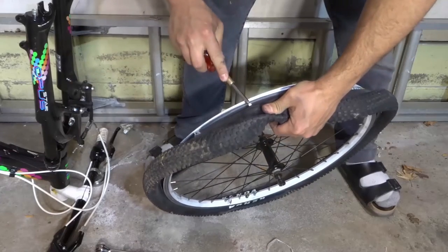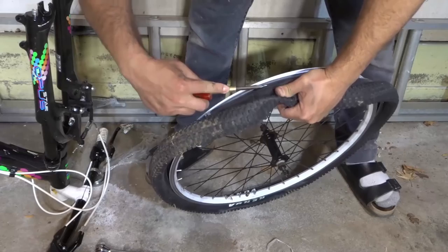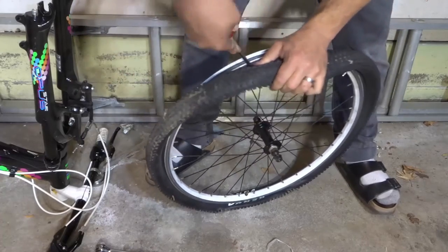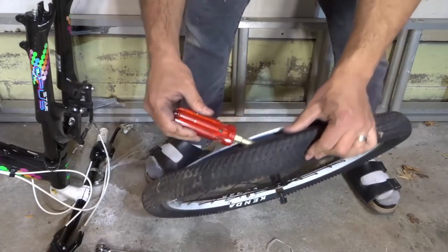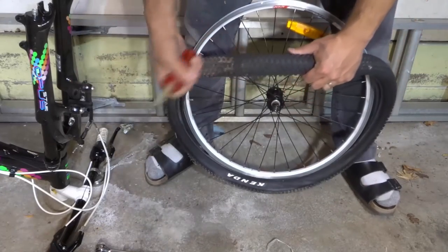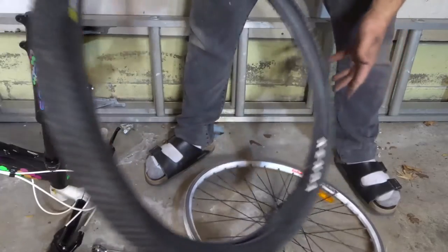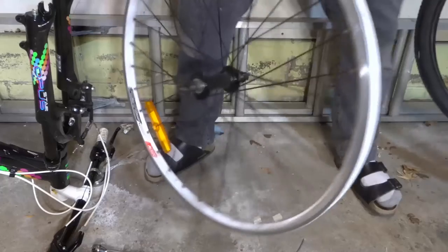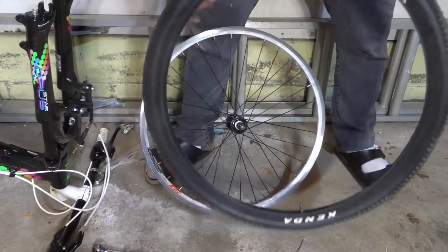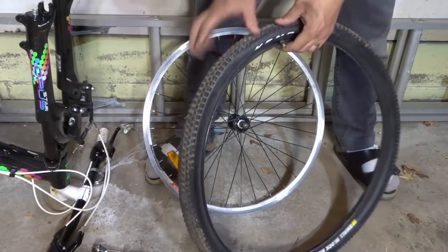I'm just going to pry upwards — you just need to get one little part off. Right now, as you can see, I have the screwdriver wedged between the tire and the wheel. So now I can just take that screwdriver and work it like that. And there you go. I shouldn't have done that to the rim, but I'm going to replace this anyway, so not a big deal in this case. But as you can see, I've removed the tire from the rim.